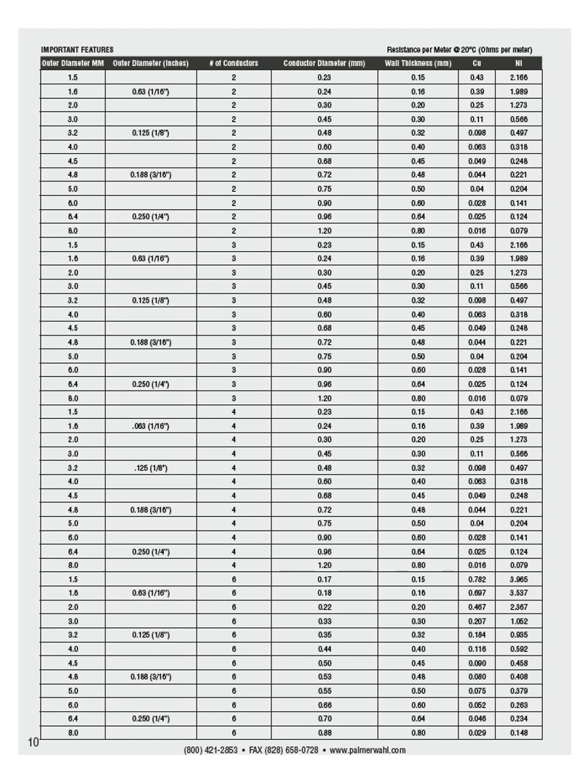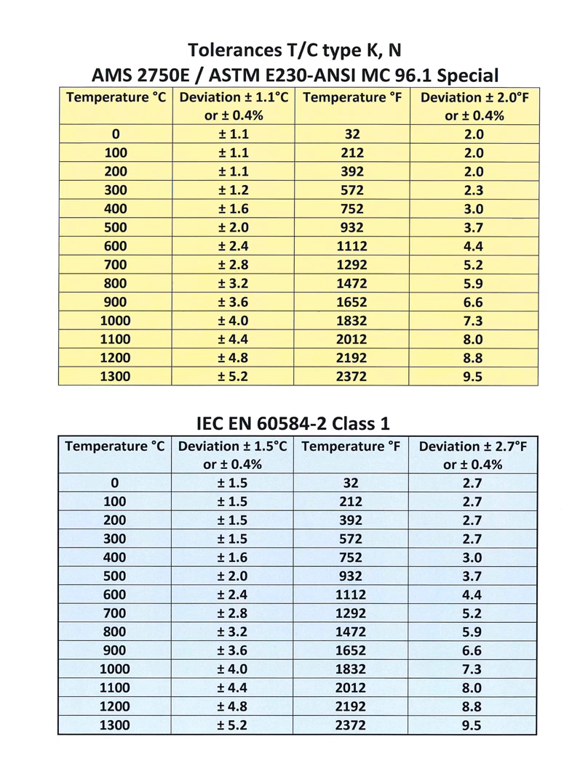This data sheet also gives technical information on the sheath dimensions and wire characteristics. All this detailed information is available, including examples of typical calibration certificates for actual coils of cable. This final page details accuracy and comparisons between ASTM and IEC standards.